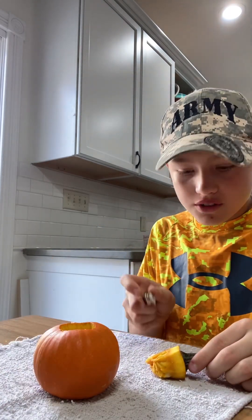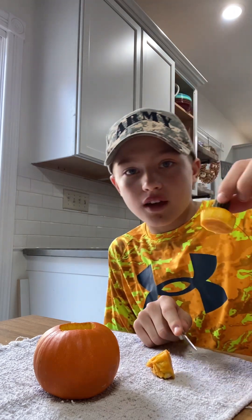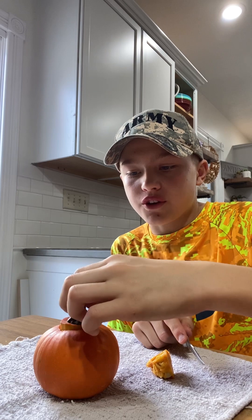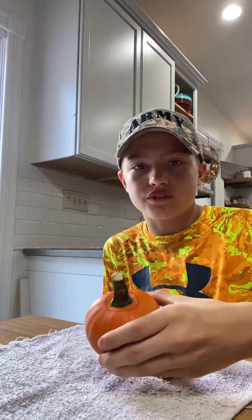Next thing that you want to do is you're going to want to cut off where the orange meets the yellow, so you only have that. Because you're going to need to put a candle in there, you don't want that interfering with the candle. Make sure that this still fits. Still fits.